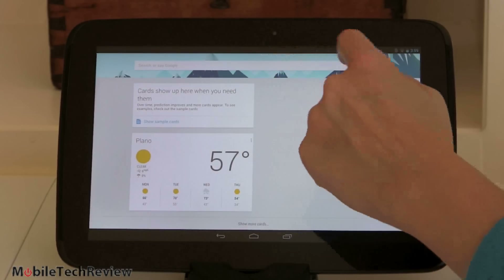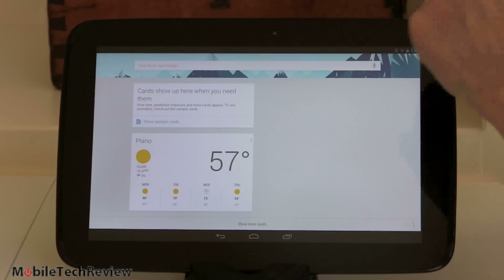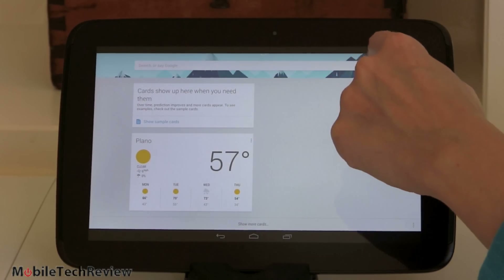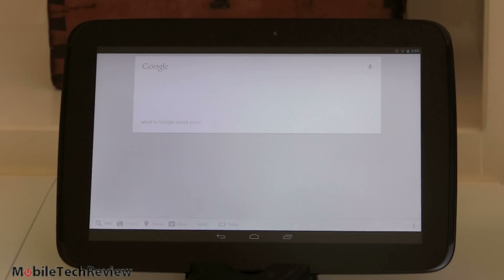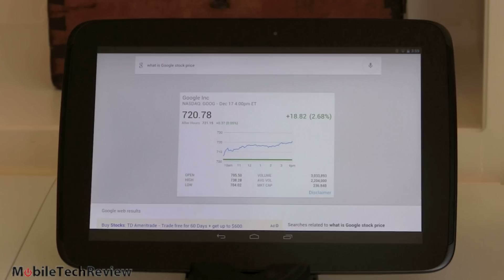Google Search with Voice Search actually does a pretty good job. 'What is Google's stock price?' — Google is up 0.05% to $721.15 in after-hours trading. Take that, Siri. You can't do quite as many natural language or entertaining things as you can with Siri, but for practical things it works quite well.